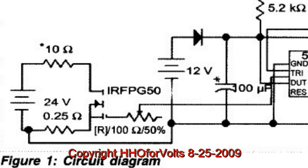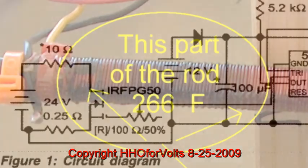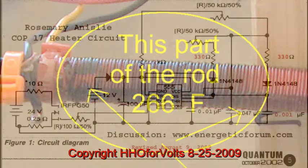We're interested in producing HHO using less current from your car system. So if we go and take a look at heat — I've noticed this — I've actually had the rod get as high as 300 and some degrees Fahrenheit.